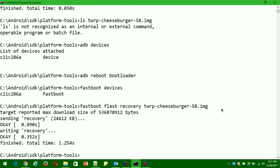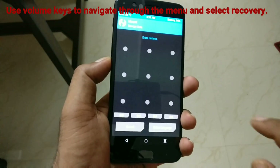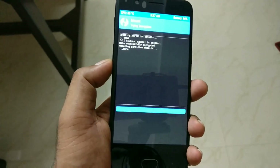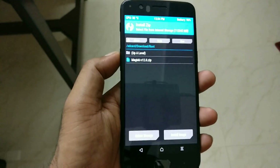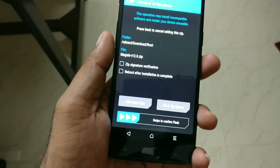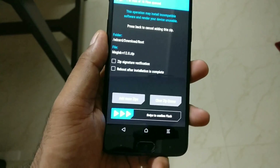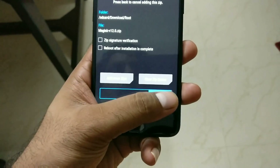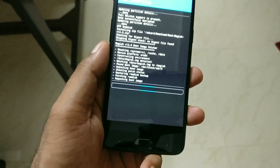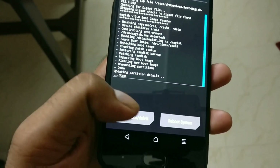Once you hit Enter, you should see an 'OK' status, meaning the flash was successful. Now use the hardware key combination to navigate to 'Reboot Recovery'. The first time entering TWRP it may ask for your default PIN or password. You can now see TWRP has been successfully installed. To verify, I've selected a Magisk zip file and already installed Magisk Manager — we'll verify that TWRP is correctly flashing zip files.